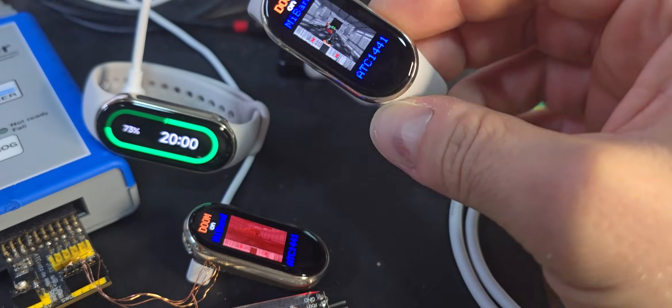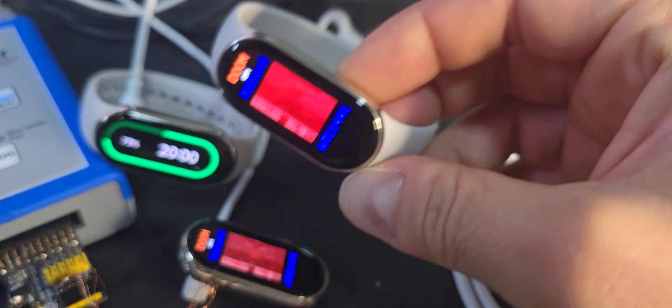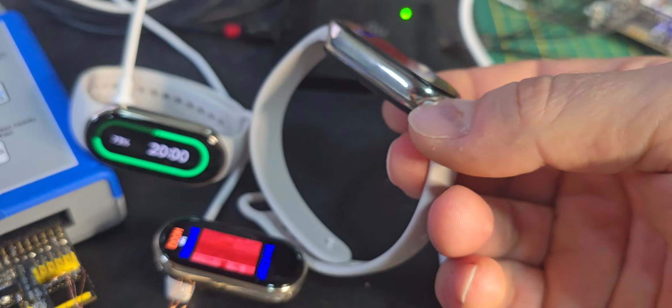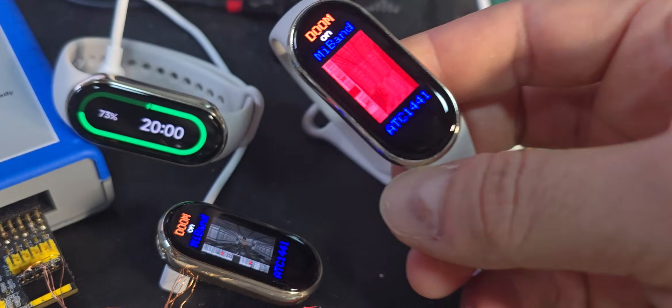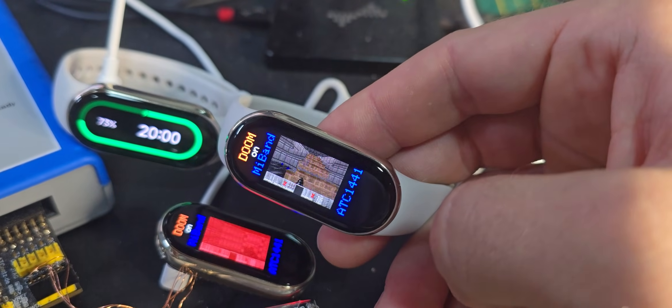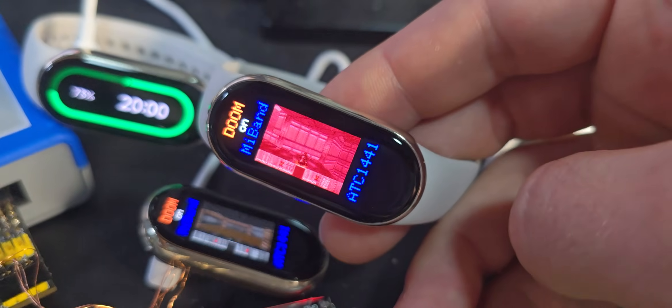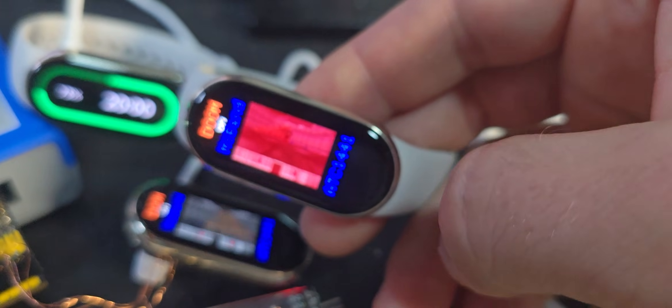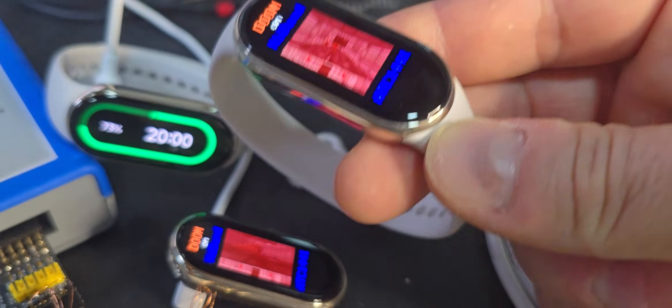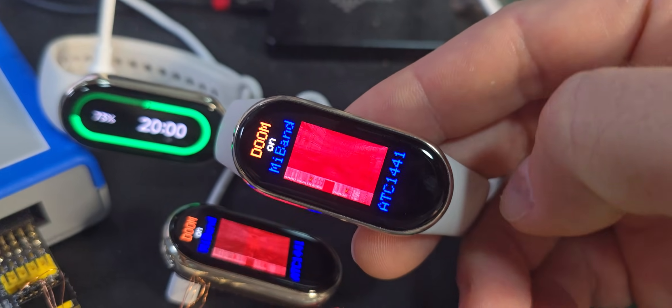Hey guys, so that was just waiting to be done — we now got full Doom support on the Xiaomi Mi Band 8. In some previous videos I did show a custom firmware running on them, and the reverse engineering of everything like the display and touchscreen was really not that simple, and now we are back with fully running Doom.